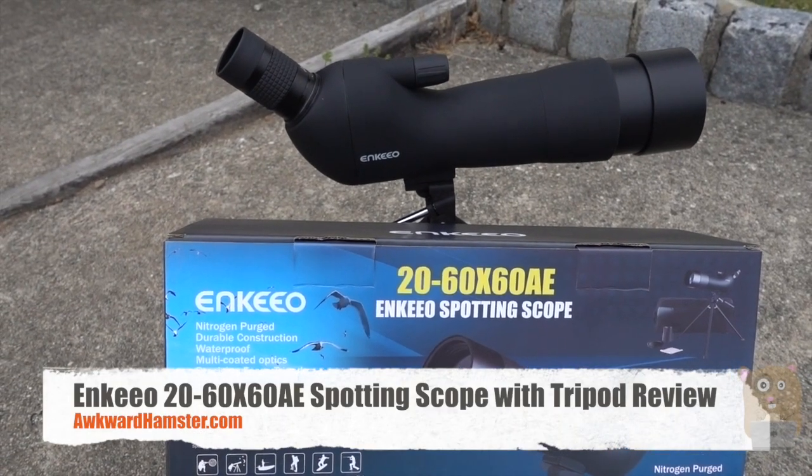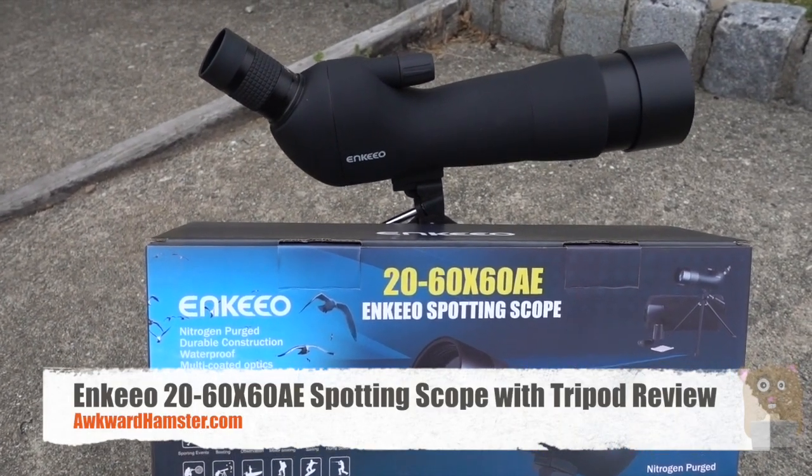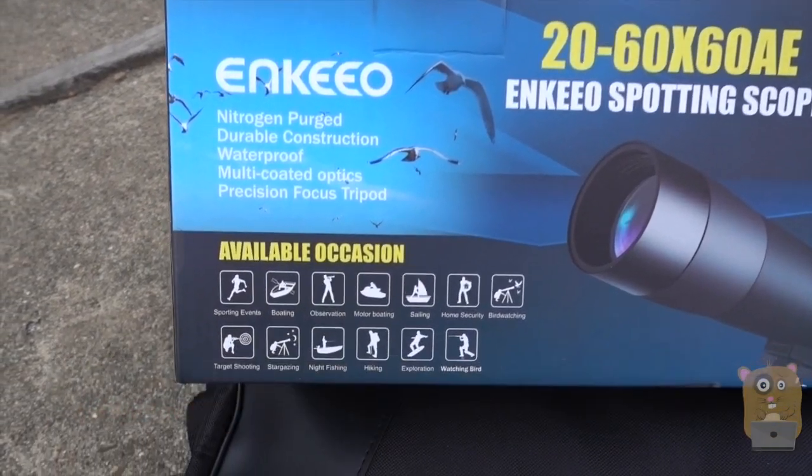Hi, welcome to Okoyamster. Today I'll be doing a review of this NQ Spotting Scope. I got this off Amazon for about $65.